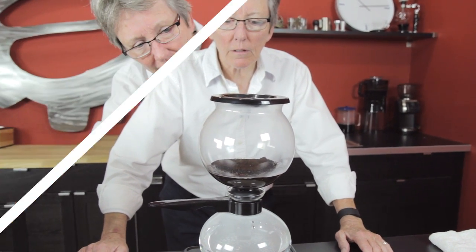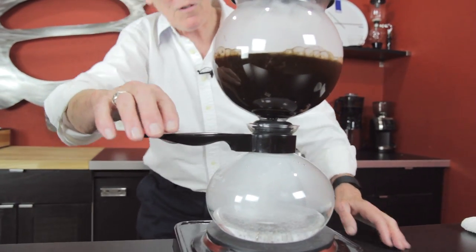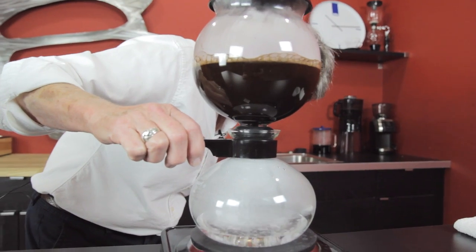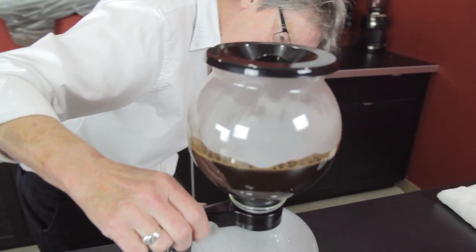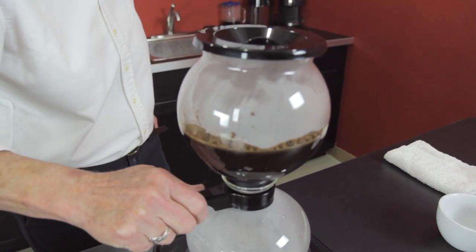As you can see, the water's getting right down there and — whoa! When that tube is out of the water, you're done. You're going to have a little residual water left — see, it's just bubbling. So you take it off.